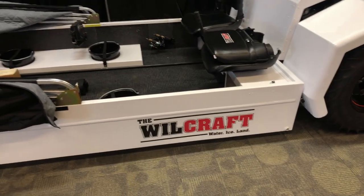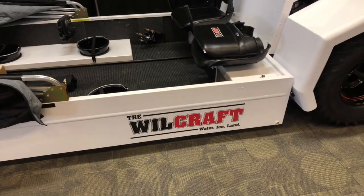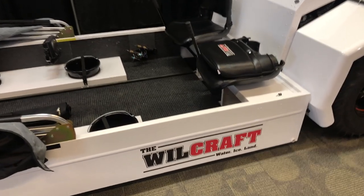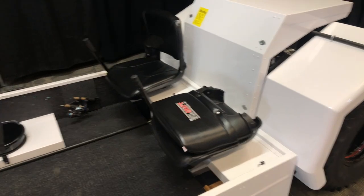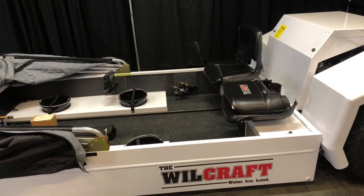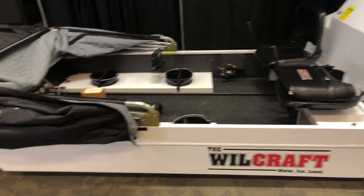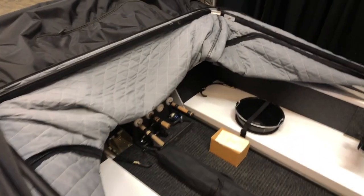We are at the Hard Water Show here in Blaine and I wanted to show you this before the crowd hits. We're doing a walk around — this is the Willcraft, a powered portable fish house. You can drive this out; you can see the little handles there for a hydrostatic-type drive system.